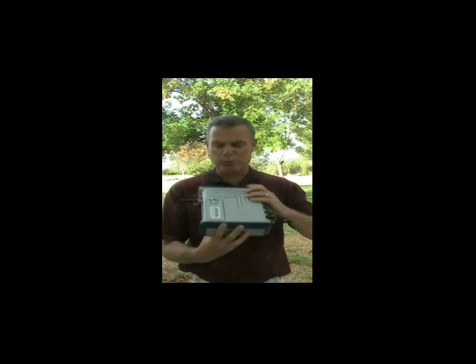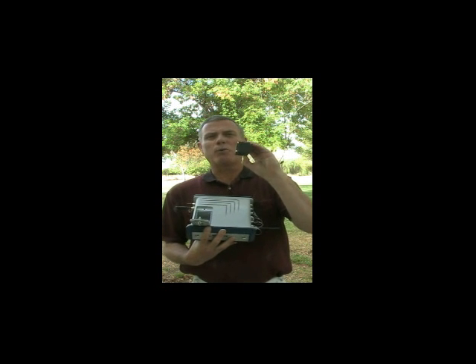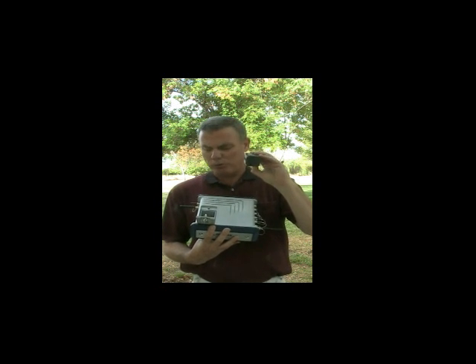Another very nice thing about the ProFlex is the battery. It's got an onboard battery, so even if I'm hooked up to external power, this then acts as a UPS, a backup power supply. The battery will last up to six and a half hours in good conditions. This battery is just a regular camcorder-style battery — you can buy this at most electronic stores.